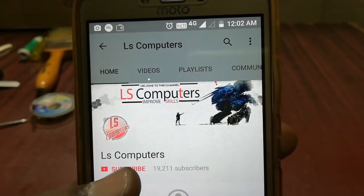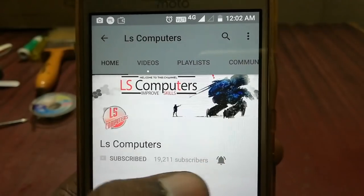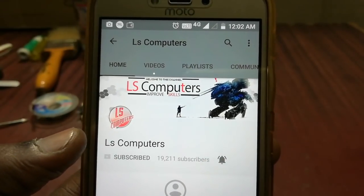If you subscribe to LSComputers YouTube channel, please subscribe and click on the bell button to get notified of our latest videos.